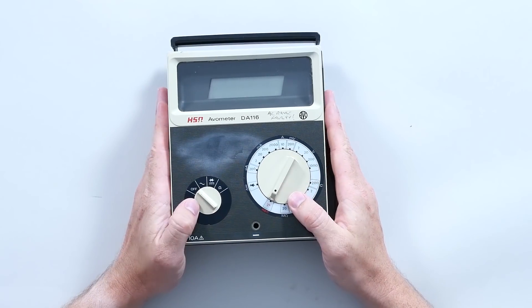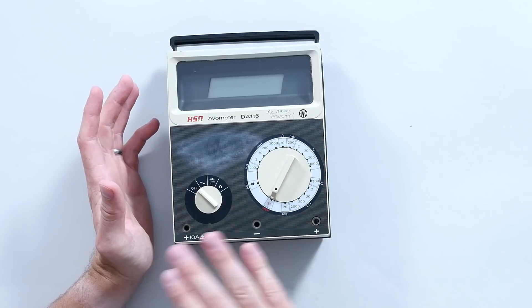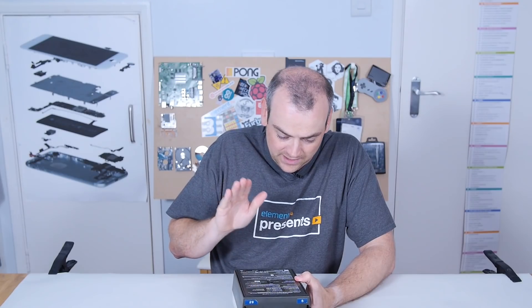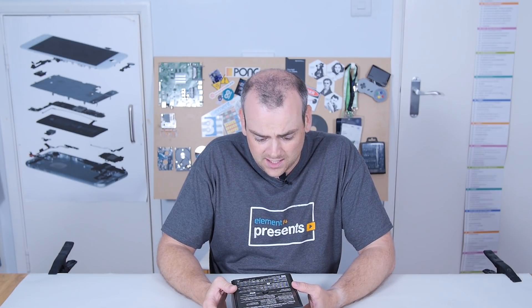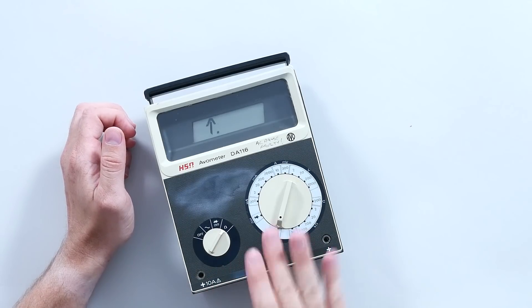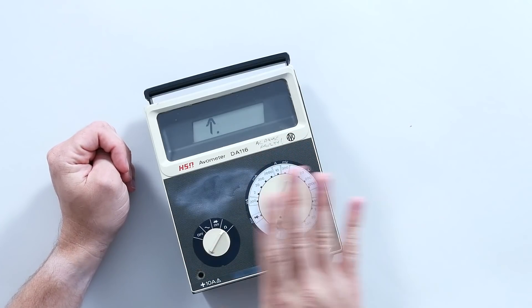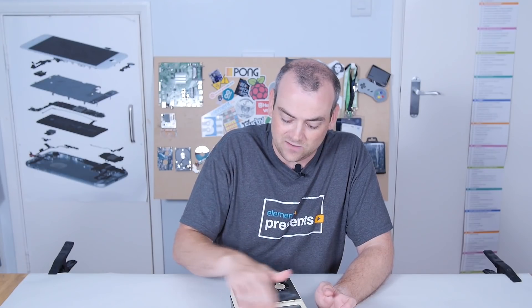This is a vintage DA116 Avometer. Much like any modern multimeter, you can see all the settings, the plugs on the front, and digital readout. This particular meter, the DA116, actually hails from 1977 — so this is old — and surprisingly still works. I don't actually have leads that will fit this, but we don't really need to test it. The reason I managed to get hold of this is because it's broken anyway, so we're not destroying anything. This is a piece of history I'd kind of like to keep in one piece if I can get it back together.